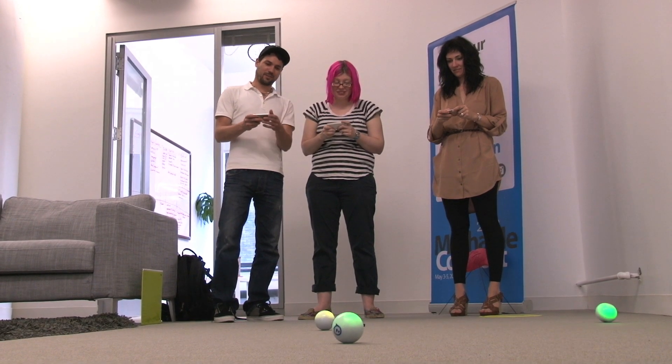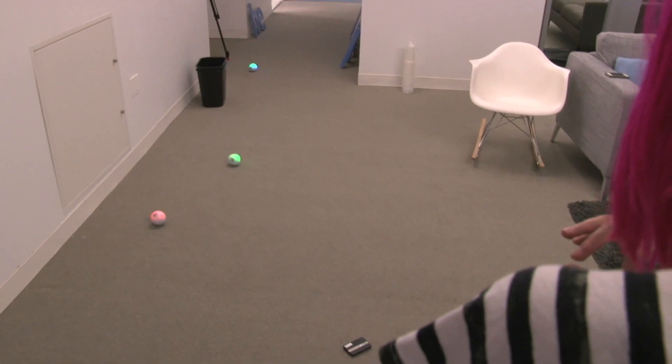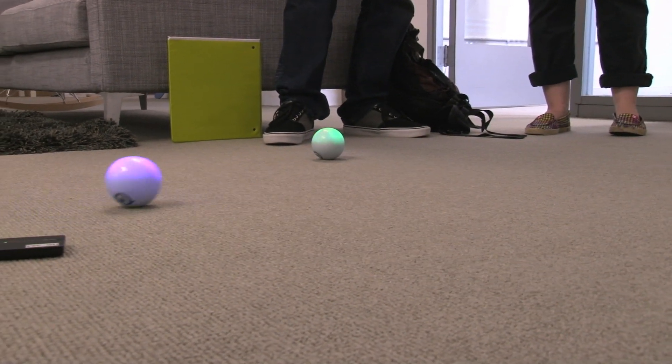This is Sphero Tag and it's basically a game of red light, green light. So when you're green, you're trying to collide with anybody that's red. But you can also use Sphero as a controller.